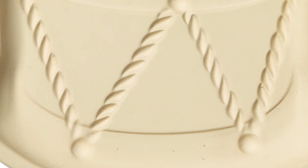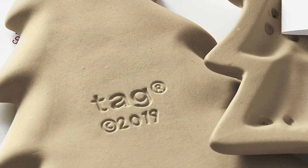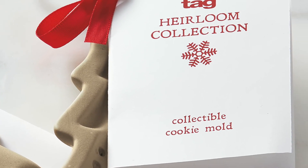We love these cookie molds for this season because they are collectible and they make great gifts. Each mold is dated on the back with a stamp, and it includes a recipe card with making and baking tips.